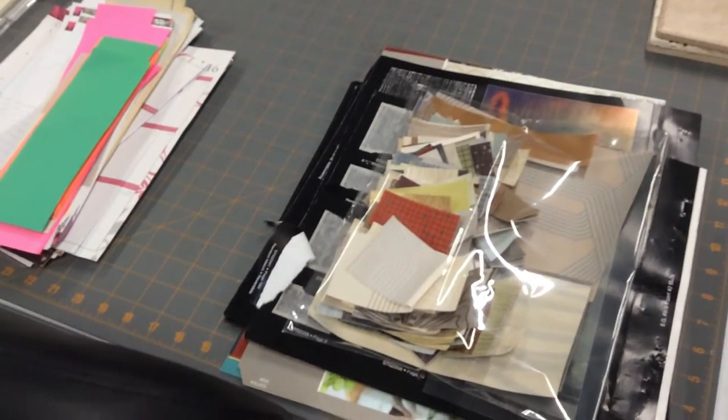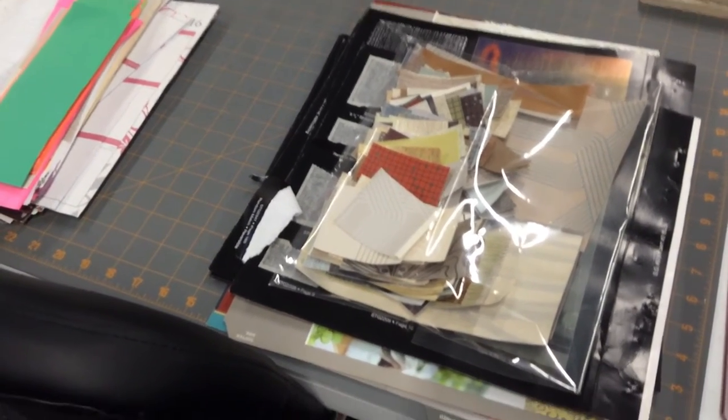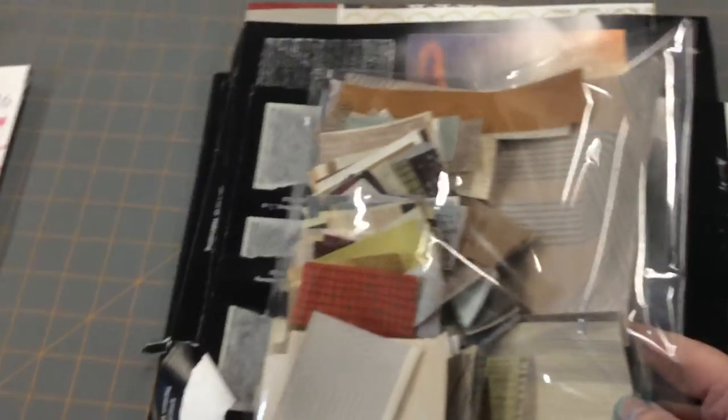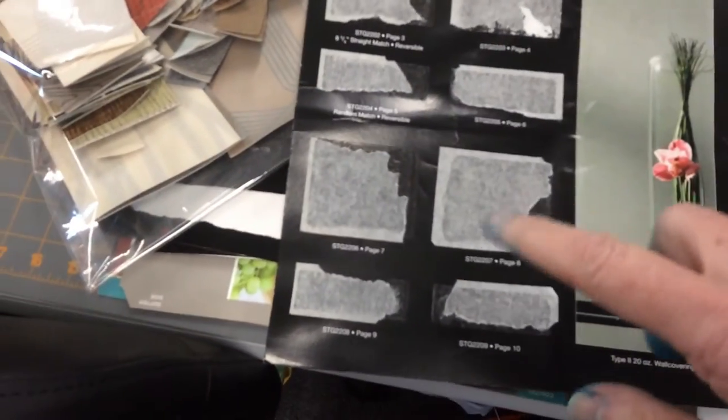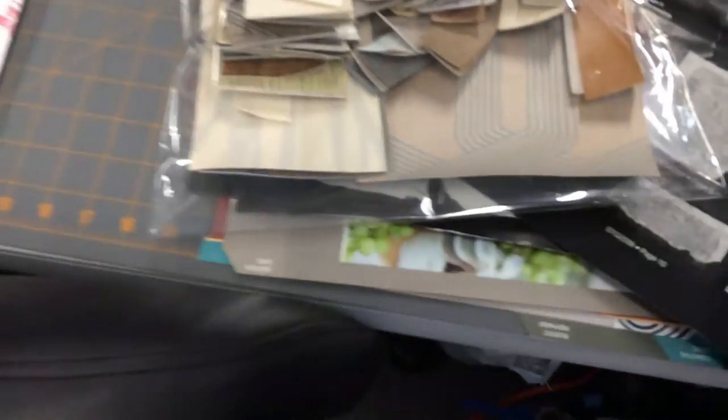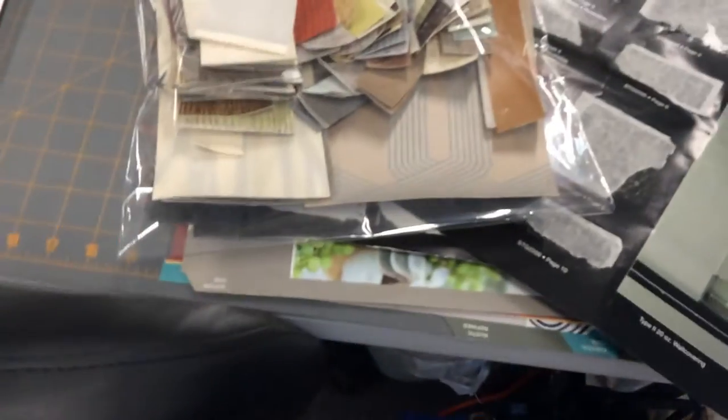If you remember the other day I had some wallpaper books that I had taken apart, and I had some pages from the wallpaper book still on the table. These sheets had texture pieces all over them — I ripped them off and they're in this bag. My favorite pieces are the long ones; I thought they'd be really cute for belly bands in a journal, and of course the smaller pieces can be embellishments.